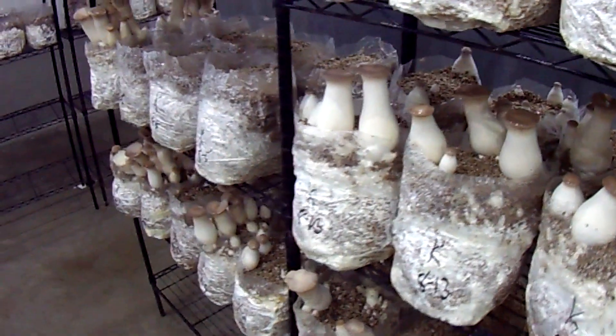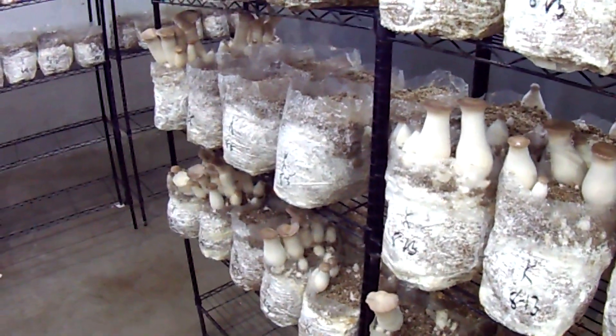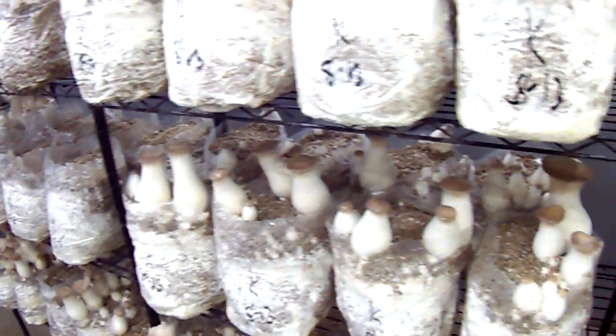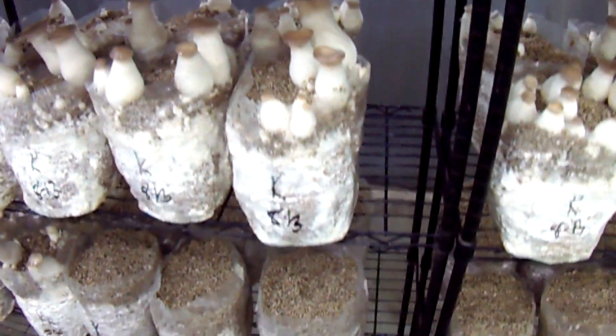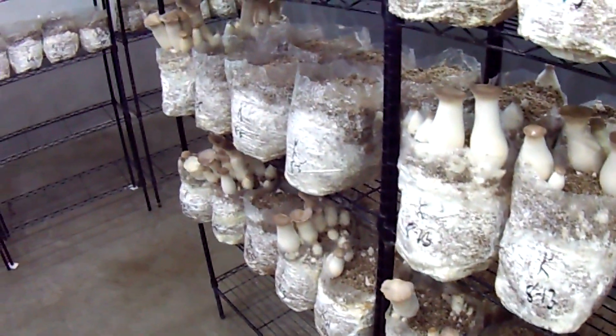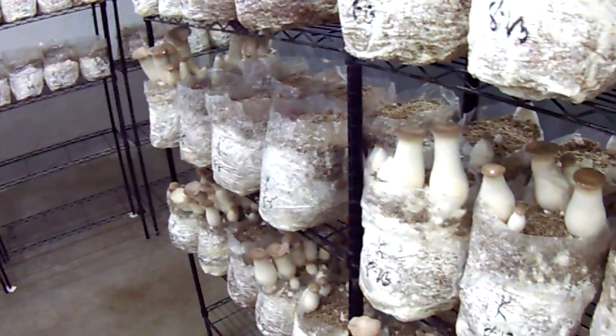I'm still going to stick with vermiculite only. But if you choose to use peat moss, make sure you're using the premium variety and removing any bits of sticks and other debris. You might even want to shake it through a screen to let only the smaller bits through.